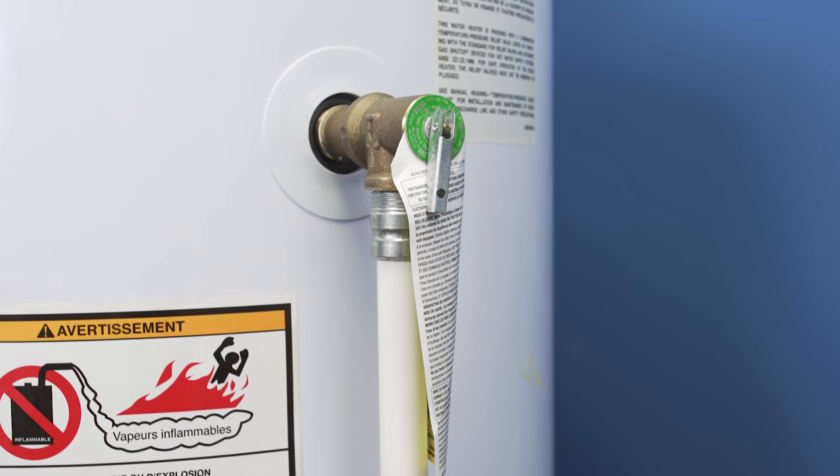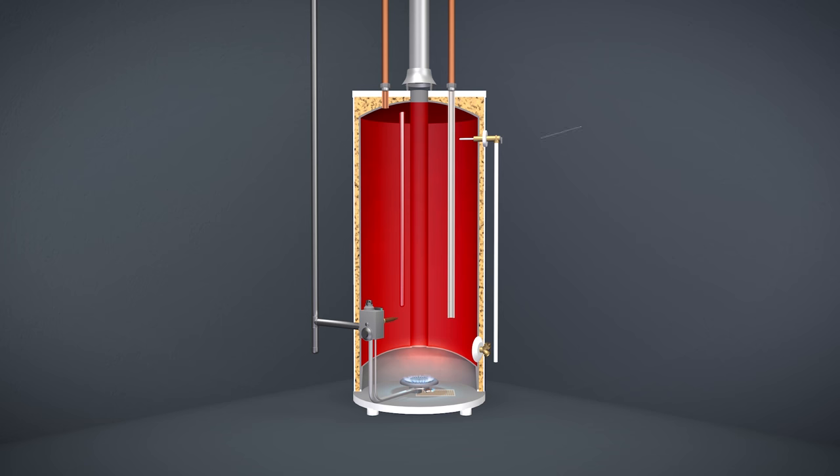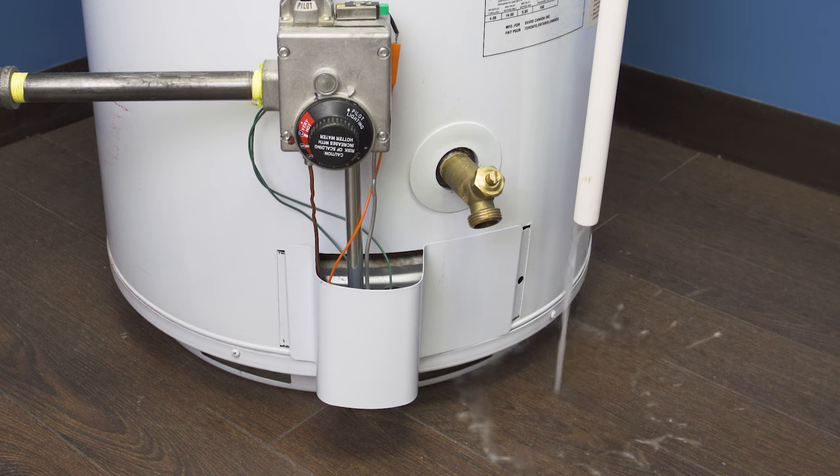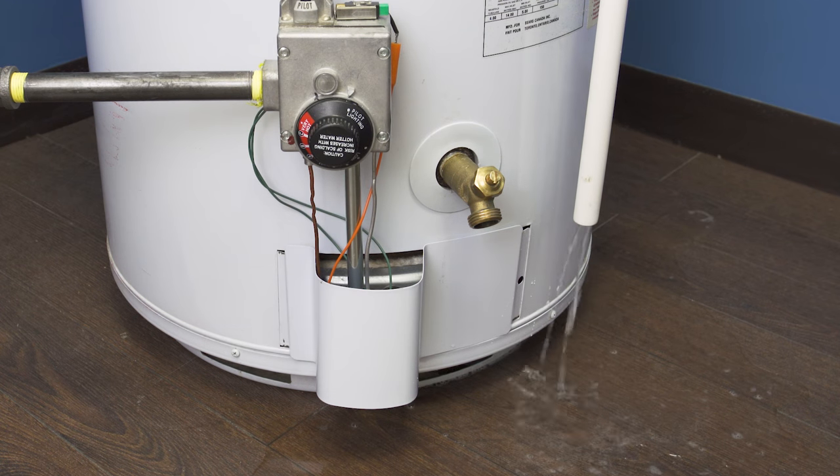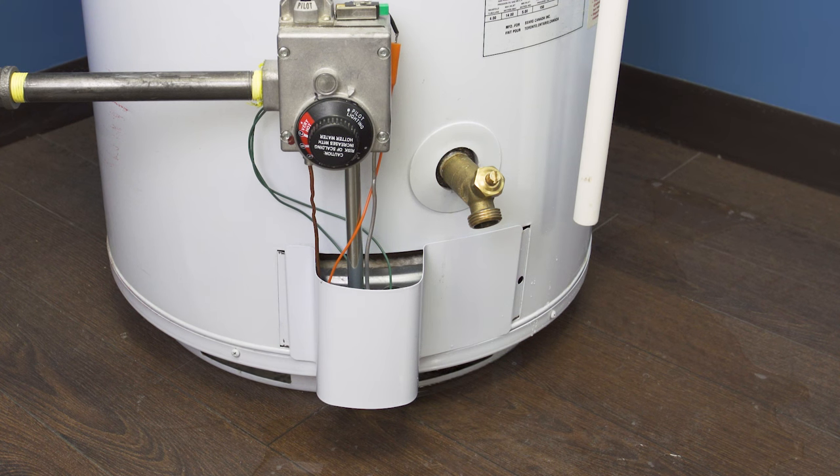The temperature and pressure relief valve is one of the most important safety devices in your water heater. If the tank heats up and the pressure gets too high, the valve will open and release water, preventing the tank from exploding. After the valve discharges it should close all the way — there shouldn't be any water dripping out.